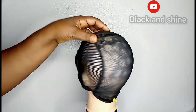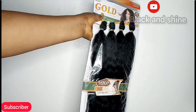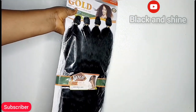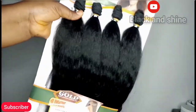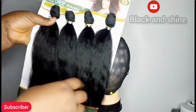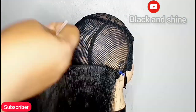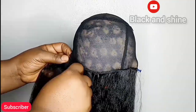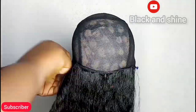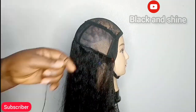Hey guys, welcome back to my channel — it's another beautiful tutorial! If today is your first time stopping by, you are so welcome. For those that keep coming back, thank you so much. My name is Yukaria, YouTube name Black and Shine, a YouTuber based in Abuja, Nigeria. On today's tutorial, I'll be showing you how to make a wig without a lace closure. You can use any hair — coily, short, straight — any hair you choose is acceptable. The wig cap I'm using has a strap, so start fixing the back of the wig first.